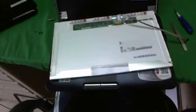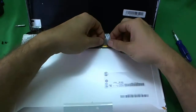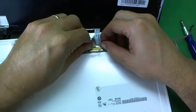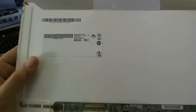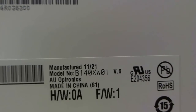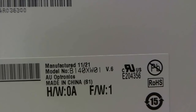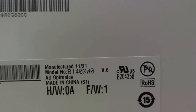So once we've figured it out, let's remove the screen again. The screen part number is B140XW01. When you search for your screen, look for this number: B140XW01.